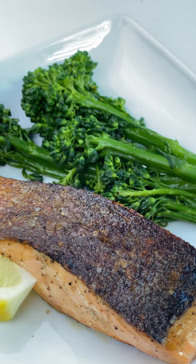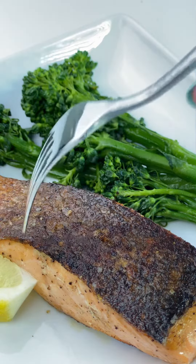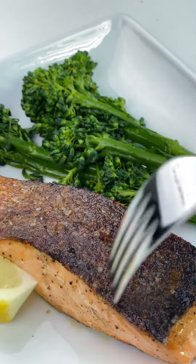Today we're going to be making some crispy skin salmon and you're going to see just how easy it is to get restaurant quality skin on salmon at home.